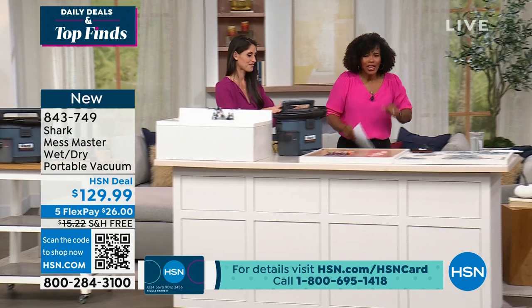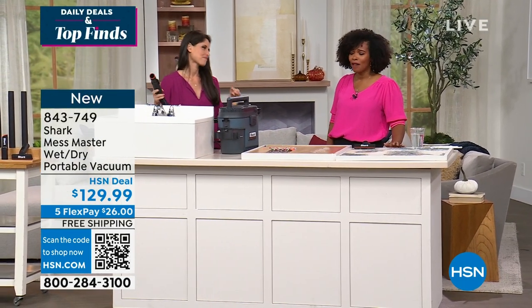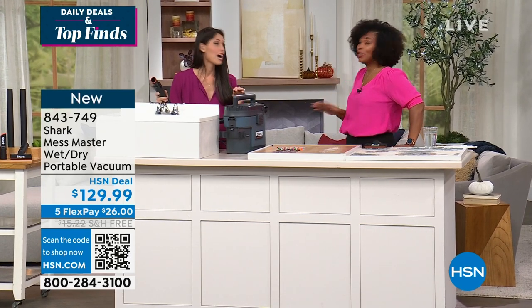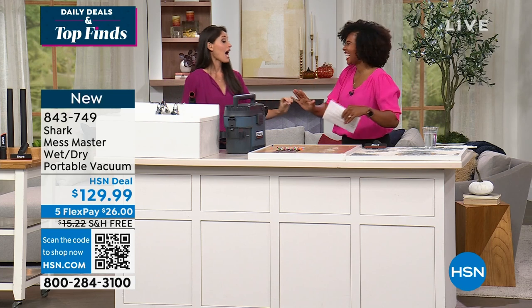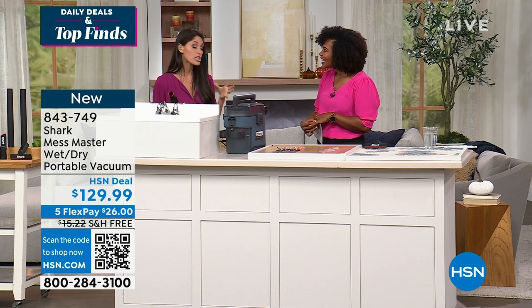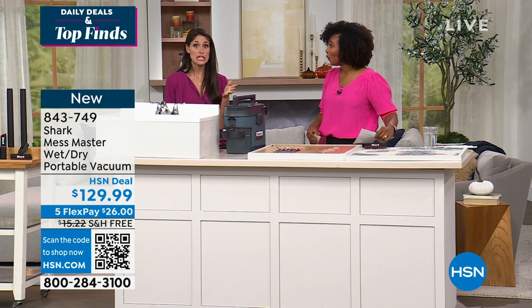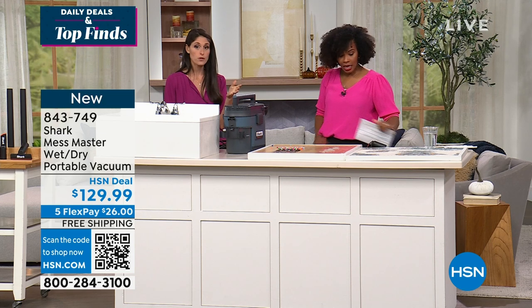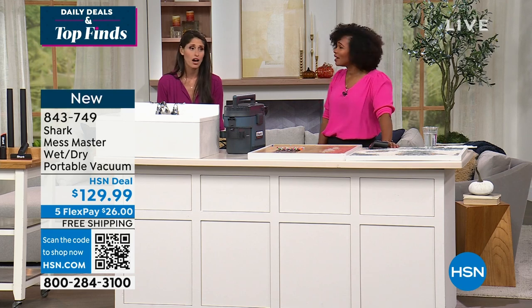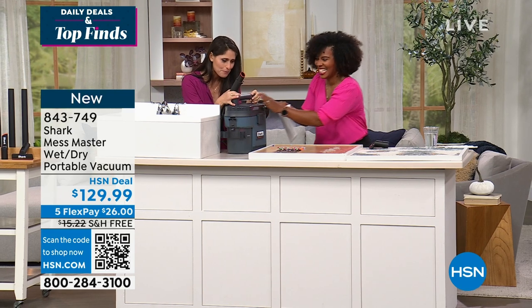To get it home, FlexPay is $26 — you can't not get it. I predict the minute you get it home, something's going to happen and you'll say, let me pull out the Shark. I was dog-sitting the day I got it — I've been watching this dog, Lila, for probably 13 of her 14 years. She'd never had an accident in my house, but she got kidney stones and went potty all over the floor. My Mess Master was immediately put to use.